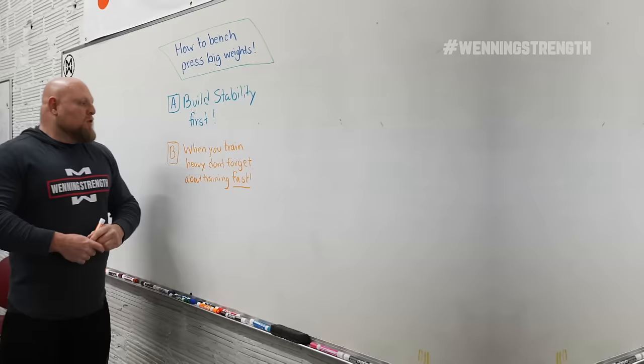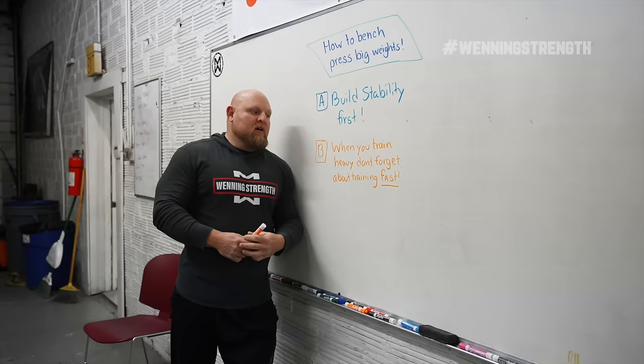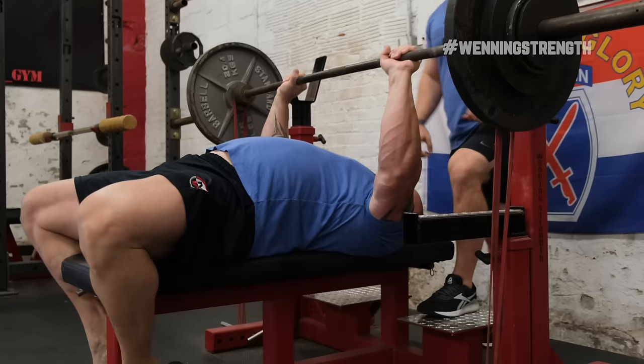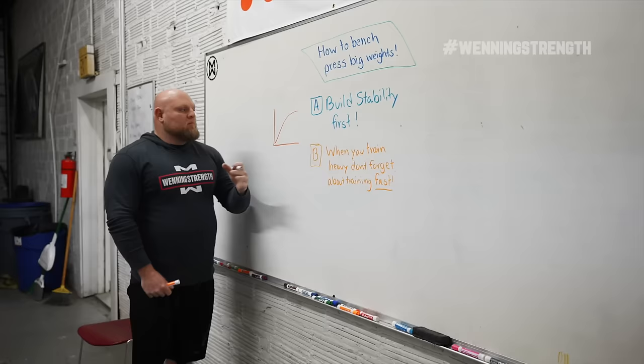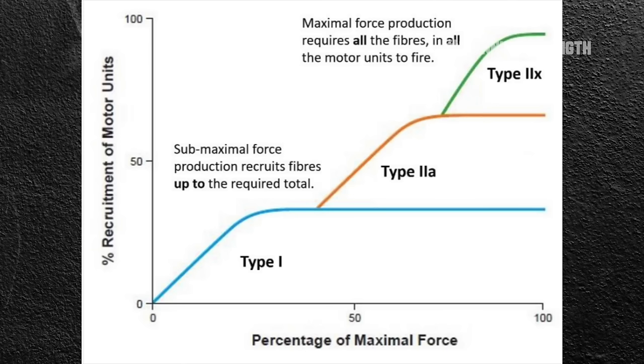The one big thing I see people messing up, especially today, is that they're training heavy constantly but they're not thinking about training fast. What you need to understand is that rate of force development is crucial to getting better. Let's dive into a little bit of why. This would be your motor recruitment ability — when your body goes to lift the weight, it has to recruit enough motor units to move it.